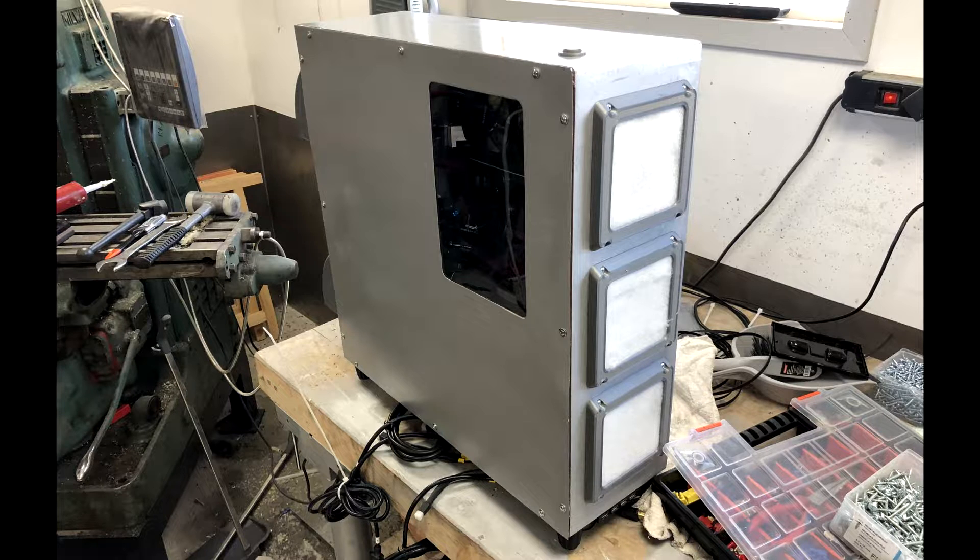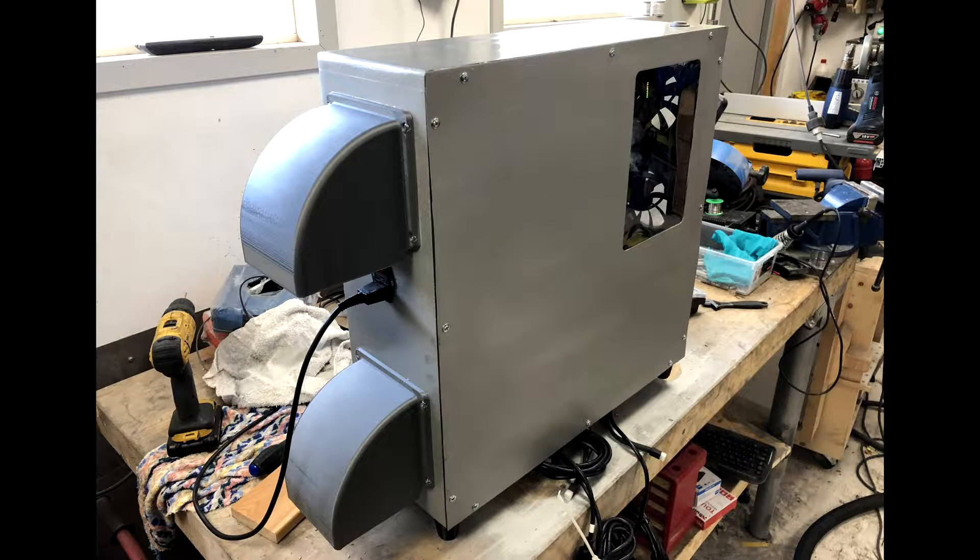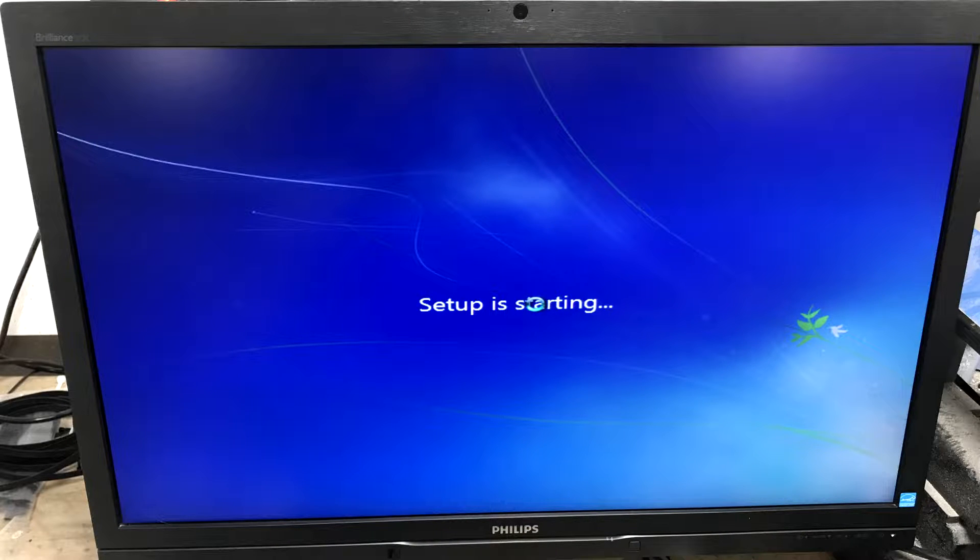Case is pretty much finished. I made a 3D printed start switch on the top, which ended up being an absolutely horrible position — I have hit this so many times accidentally. After this I started installing everything. I ended up on Mach 3 and Windows XP; I tried Windows 7 but could not get it to work as it would repeatedly crash.